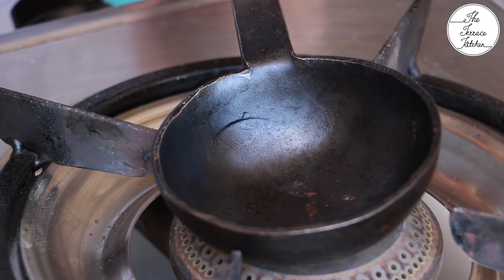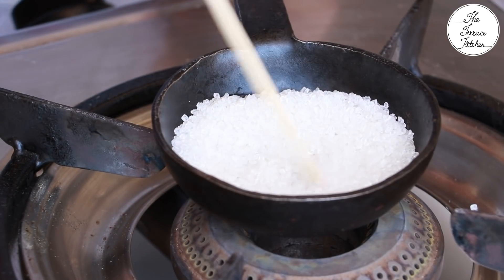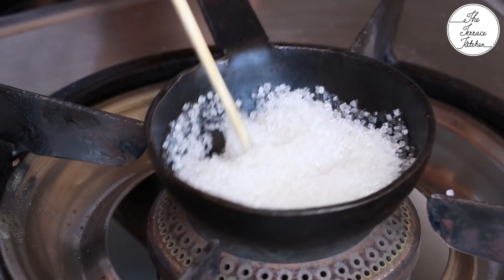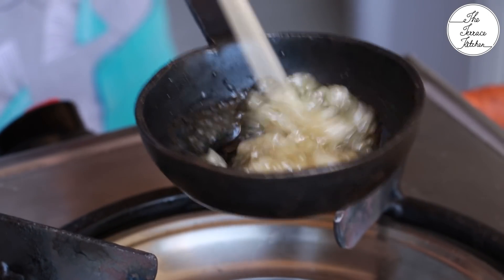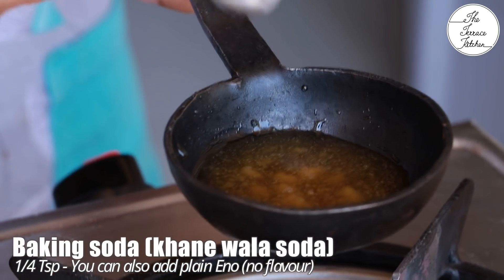Take a small kadai and put 2 tablespoon sugar. Keep the flame low and let the sugar melt. If you use a very big utensil to make this small quantity of dalgona, there is the possibility that you would end up burning it.